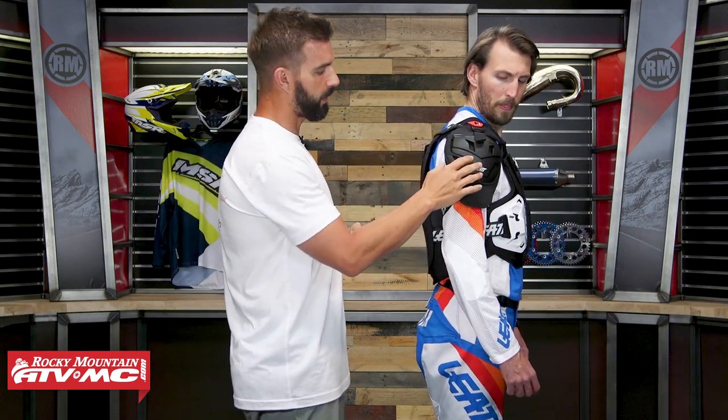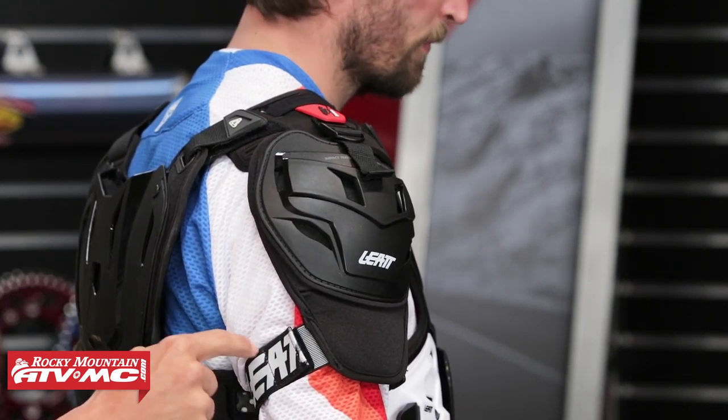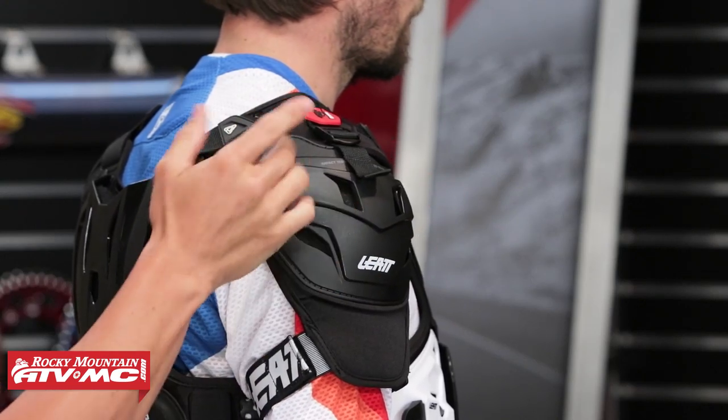Looking at the shoulder pads — these are nice and big and offer great impact protection. The strap around the bicep is adjustable, but what I really like is that the shoulder pads are removable. If you wear it for one day and want to take the shoulder pads off, just undo this nylon strap at the top and you can easily take that off. If you've looked at the regular 4.5 Roost Deflector from Leatt, it has the same design and fitment — the only difference with the Pro is that it offers these shoulder pads.